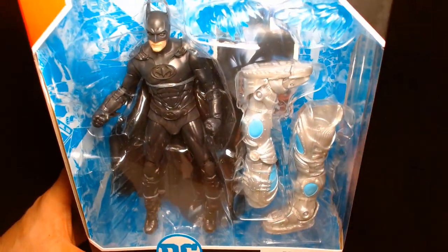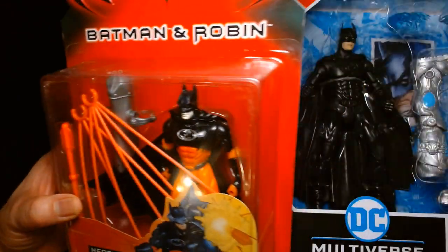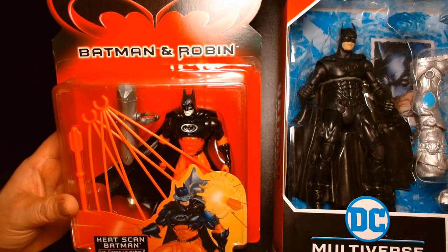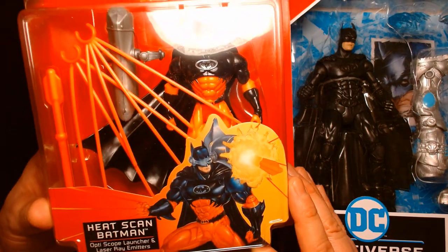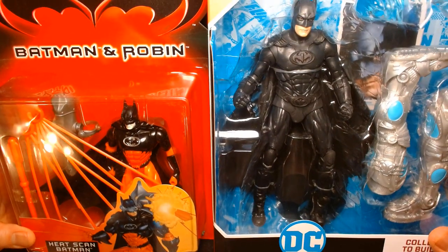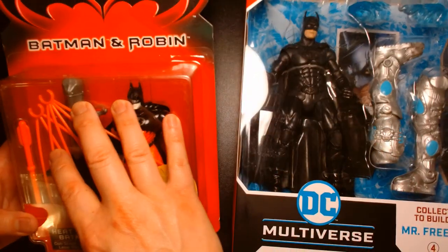Before we take a look at this action figure, I thought it'd be fun to compare it with an actual Batman and Robin figure from the actual time period. We have this right here — it was produced by Kenner back in 1997. It's one of the many Batman figures from the Batman and Robin line; this one happens to be Heat Scan Batman. So even though we're looking at action figures from two completely different generations of toys, it's fun to see where we were versus where we are now.